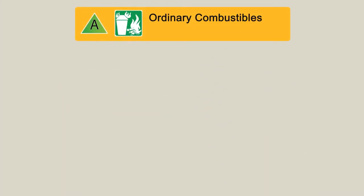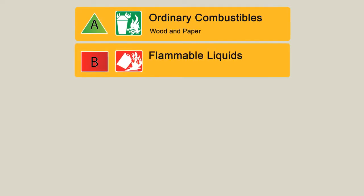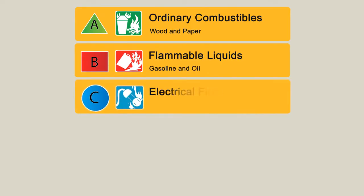Type A is used for ordinary combustibles such as wood and paper. Type B extinguishers are used on flammable liquids like gasoline and oil. Type C is for electrical fires, so they can be used on faulty outlets and appliances.